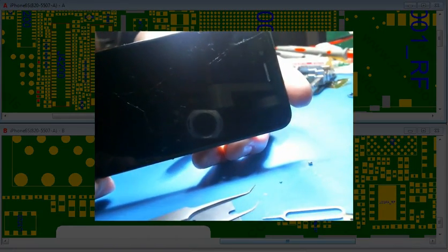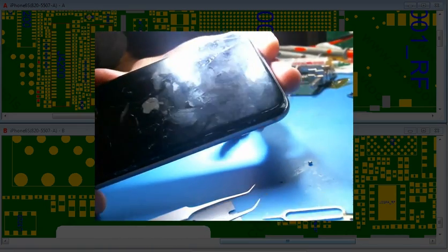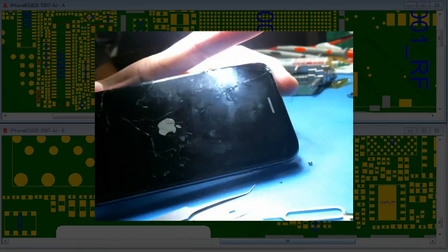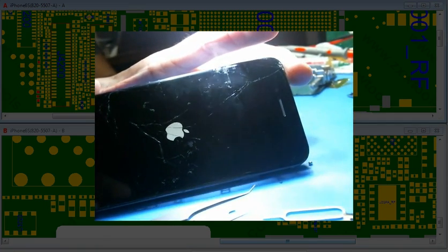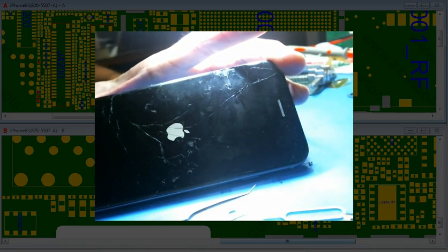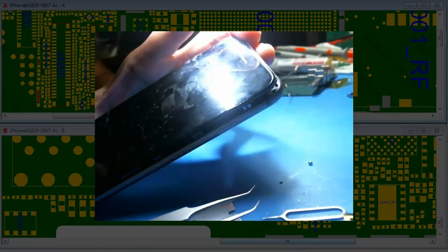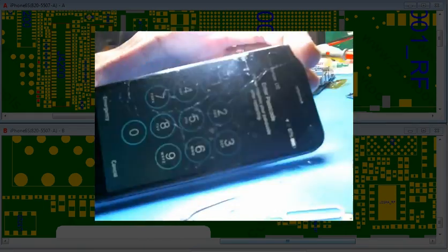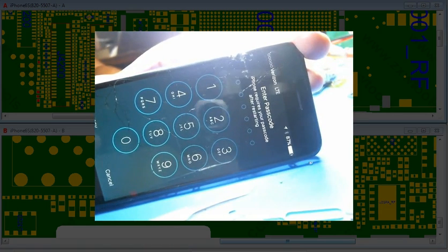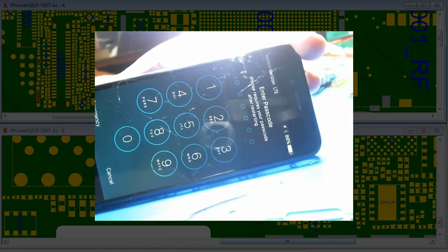Alright, moment of truth. It was giving me an Apple logo earlier but just no touch and lines. It's very interesting though — with the lines, if it fixes the problem and it's just a filter, that's weird. I wish I would have taken a video of it before, because now I know what to look for when I see this.